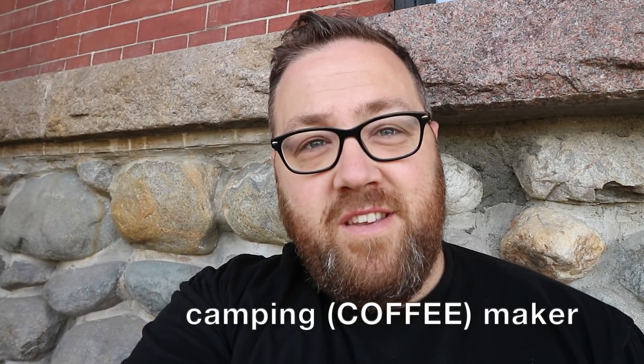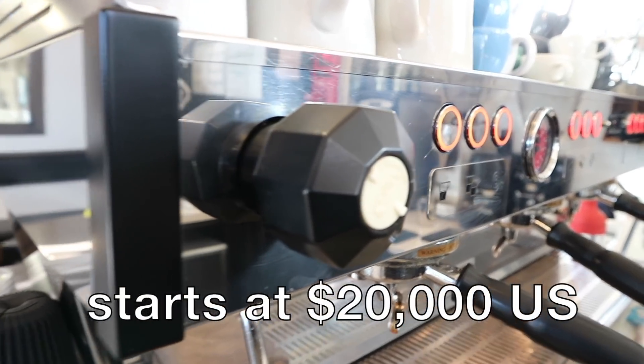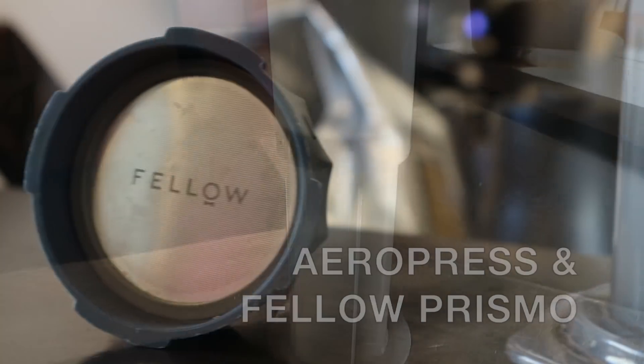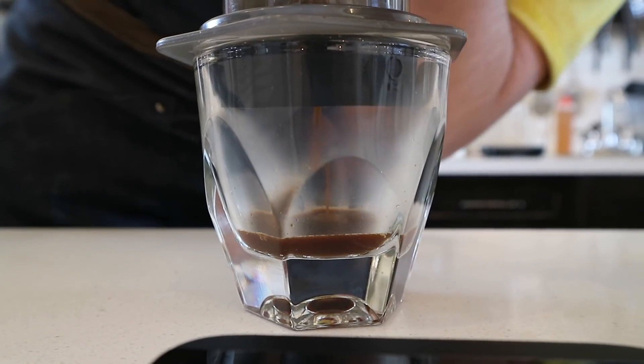Today on the YouTube channel we're gonna have a bit of fun and have a competition. We're gonna put head-to-head our $20,000 commercial espresso machine versus a $40 camping maker and see if people can notice the difference in taste. Working in coffee, one of the questions people ask me all the time is what is the best home espresso machine for the least amount of dollars, and I often give them a pretty disappointing answer: unless you're willing to spend about $1,500 to $2,000, you'll be really disappointed.